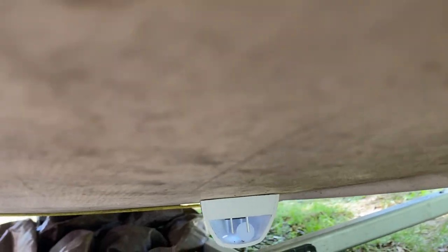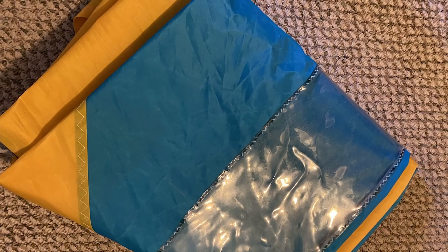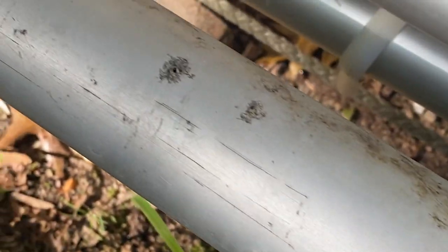Before you put anything away, make sure everything is dry. Open up the cockpit drain and drain that out. Hold up your sail or lean it out, or just rig it up and let it air dry — you can roll it up afterwards or fold it up, rolling is perfectly fine. The main reason you want everything dry is because wet storage with salt residue can drip onto metal parts and corrode them much faster. Also watch out for mildew and mold, which can damage your boat.